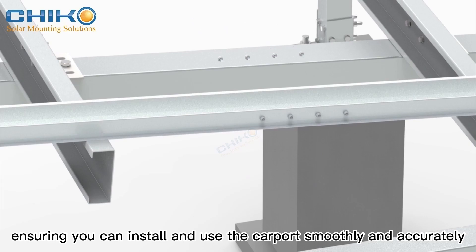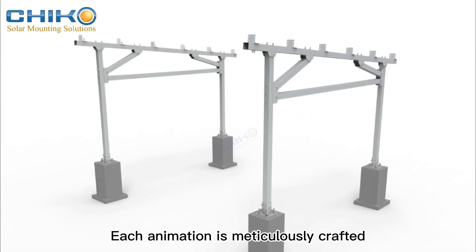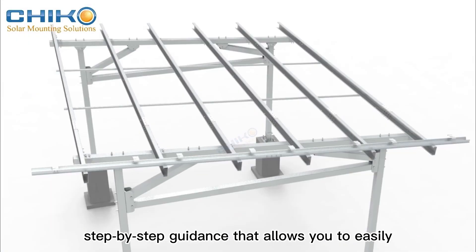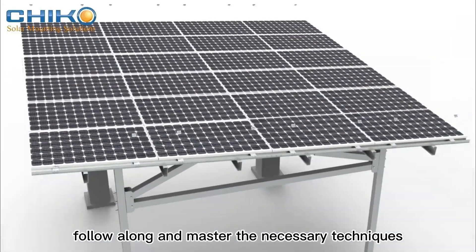Each animation is meticulously crafted to cover all critical installation phases, providing clear, step-by-step guidance that allows you to easily follow along and master the necessary techniques.